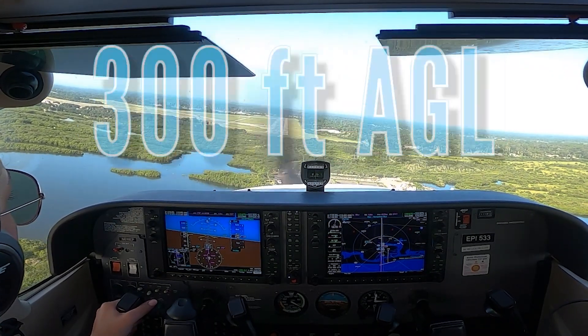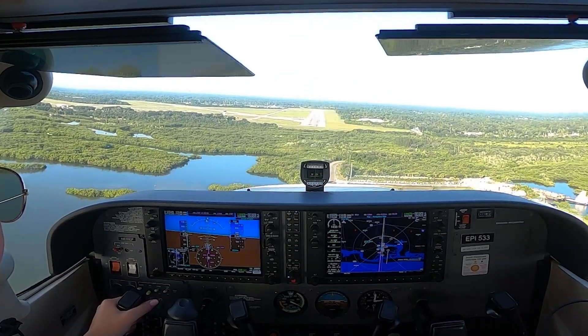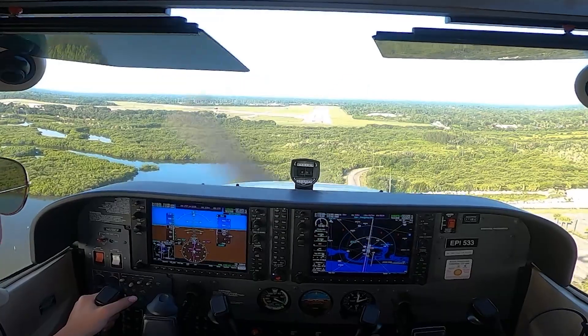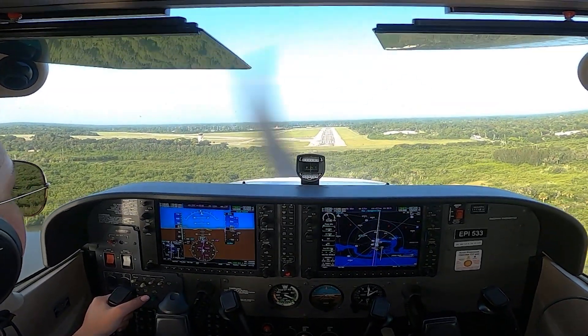When the pilot is about 300 feet above ground level on final approach, they stabilize the airplane on the extended centerline. As the pilot crosses the runway threshold, they enter ground effect and begin the round out by smoothly reducing power to idle and bringing the aircraft's nose to a level flight attitude.